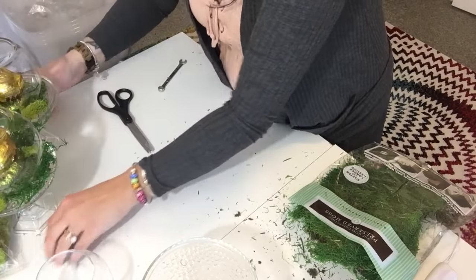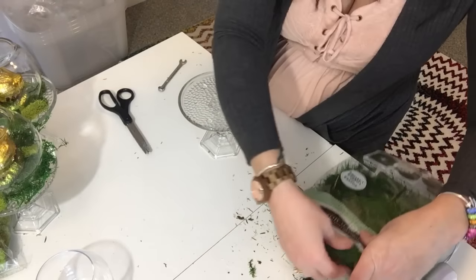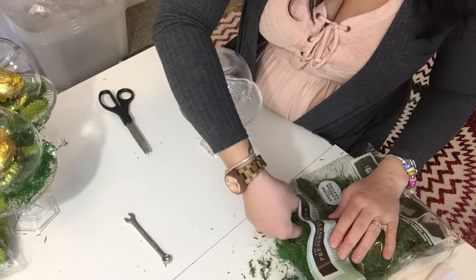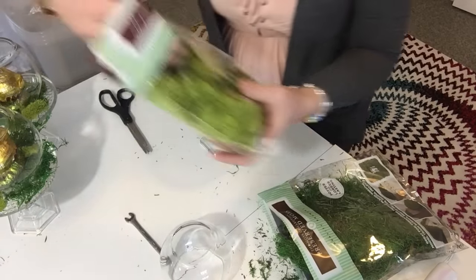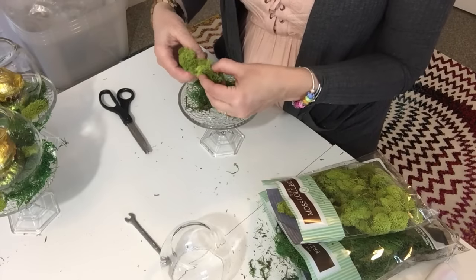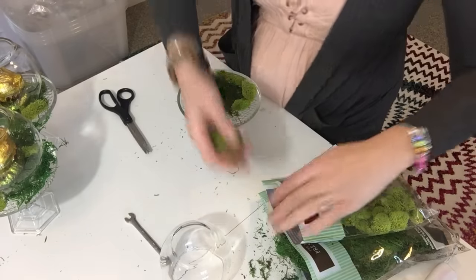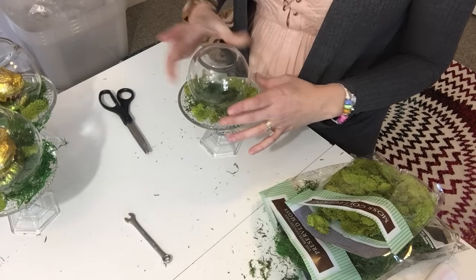For the smaller cloche I'm going to do the same thing — put moss on the dish. I have some little eggs I'm going to put on top of the moss. I'll lay a little bit of moss, a little bit of the bright green, then put the little Easter eggs on here, and set the smaller cloche right down on top.